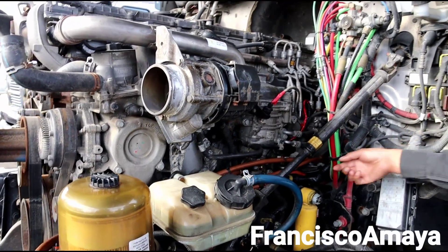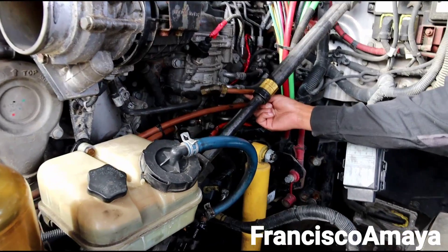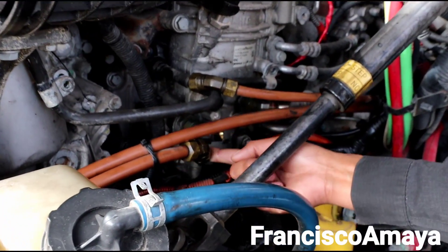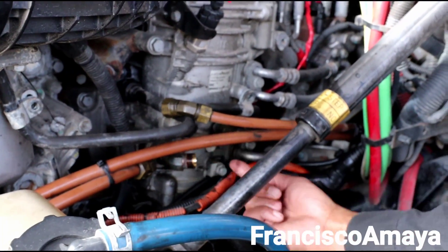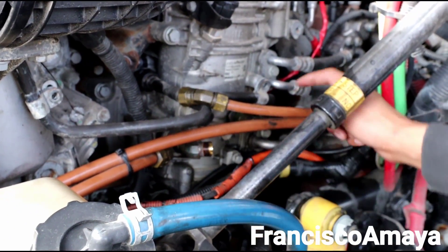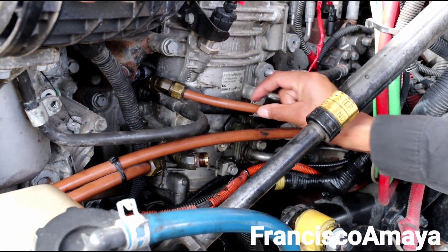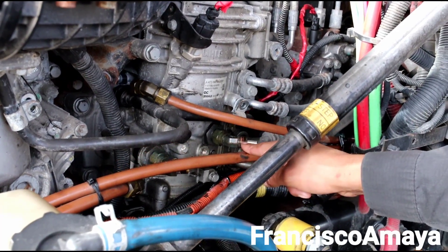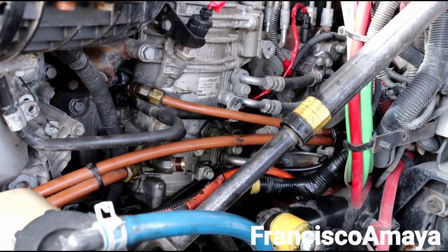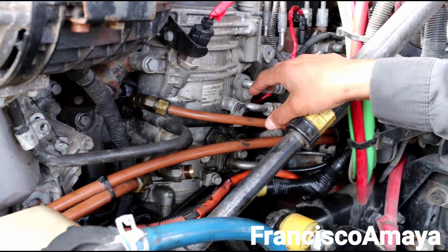There is another thing we have to do over here — the hoses. This is the return hose and this is the pressure hose, so all we have to do is make sure that they reach. We have to flip this one in the opposite direction; this one is already in the right direction. But this line is super long, so we have to curl it over here in order to get it together with this one.